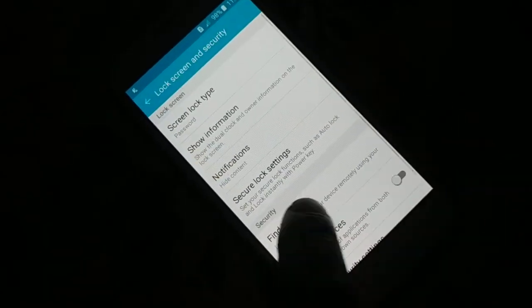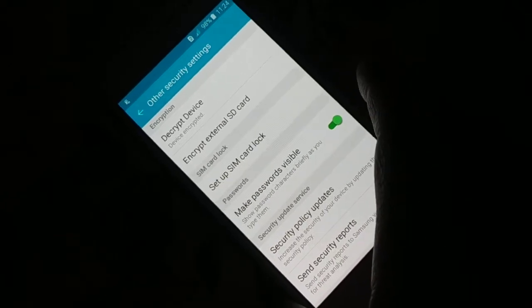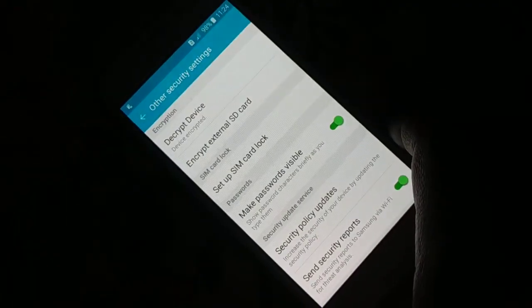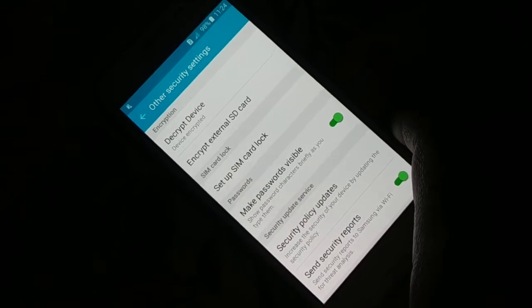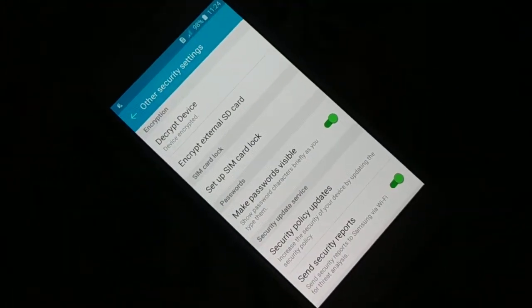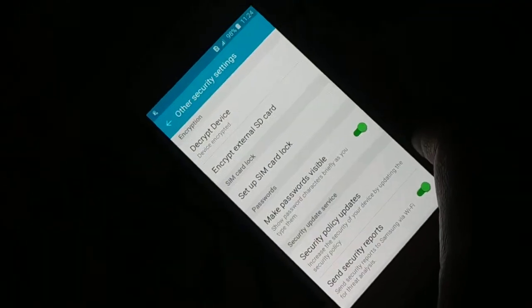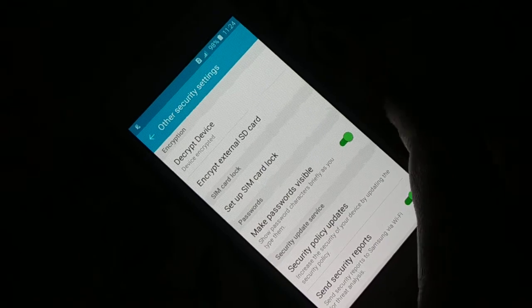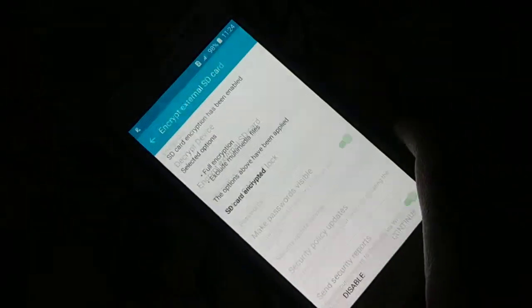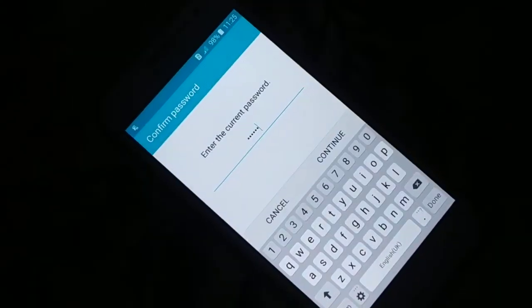In case you want to decrypt your device again, come back to Lock Screen and Security and get inside all the security settings. Whatever is in your device — maybe some different options or different arrangement — wherever it is available, get inside it. Now you can see 'Encrypt External SD Card.' In some devices you will have a separate option to decrypt. Here, click on that option and you can see it is enabled — you just have to disable it.